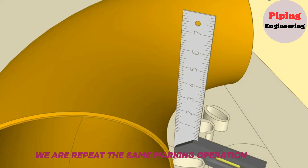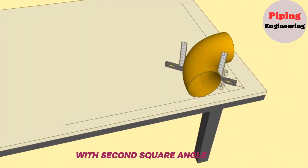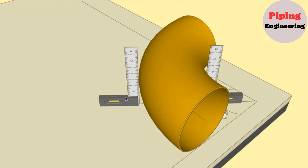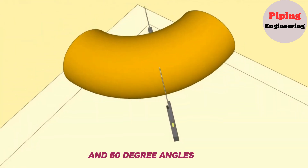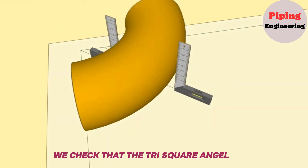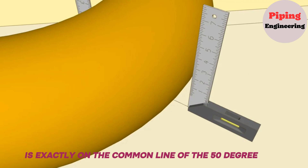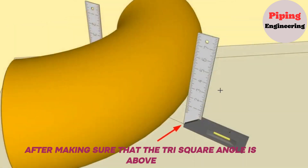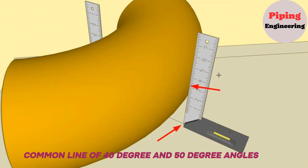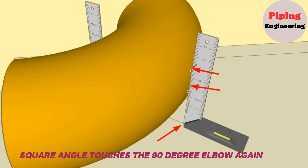We repeat the same marking operation on the opposite side of the 90-degree elbow with a second square angle. The square angle must sit on the common line of 40-degree and 50-degree angles again. We check that the Tri-Square angle is exactly on the common line, then mark the places where the Tri-Square angle touches the 90-degree elbow.